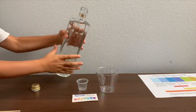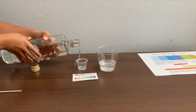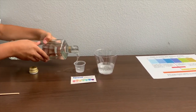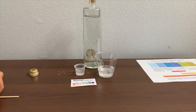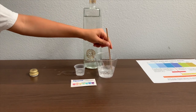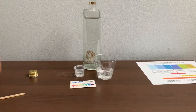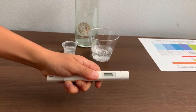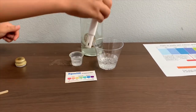Let's pour some water in. First let's test the TDS level, but let's stir it a little for a better result. If you want to buy this TDS tester, check the link down below. Turn on the TDS tester, make sure it says zero, and put it in.